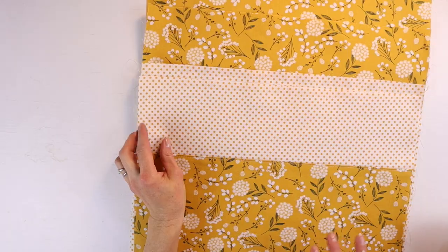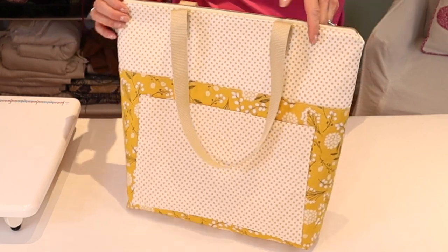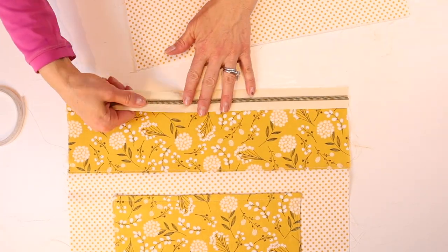Hi there and welcome to Laugh So Create. On this channel I share with you fun and insightful tutorials on how to find your creative side. So are you looking for the perfect project to stretch your bag making skills? I have the perfect tutorial for you today. Today I'm going to show you how to make this tote. This is a great project for you to start with.